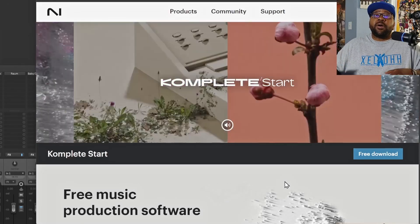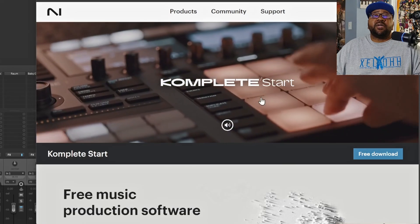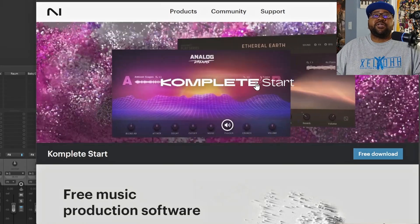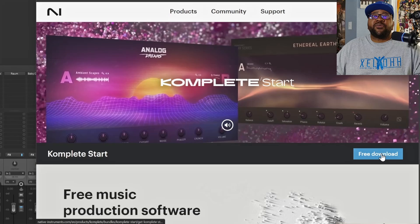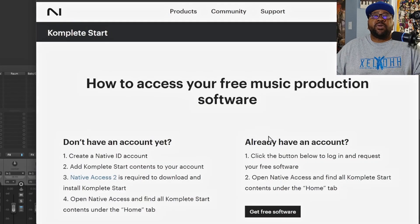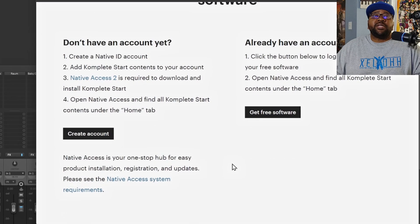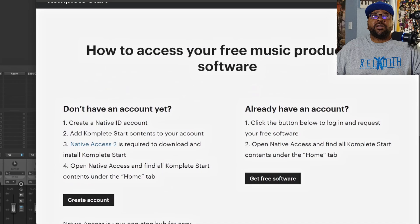So here we are at the Complete Start page. As you can see, it gives you some instruments. You can hook it up with Maschine and you get some effects in here as well. Basically all you do is click on this free download and it'll take you to an area where you can — if you already have an account — just hit 'Get Free Software,' or you can create an account. It's really just that simple to get this started.